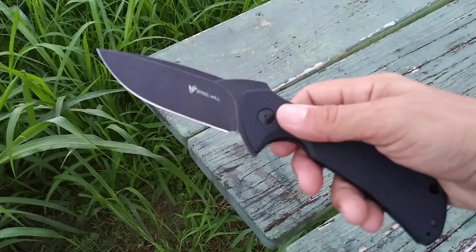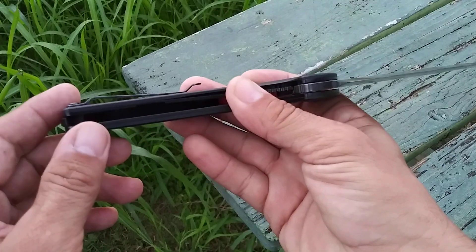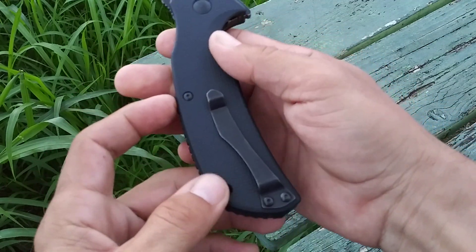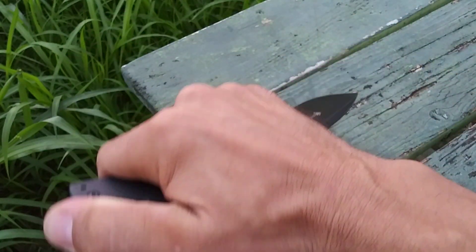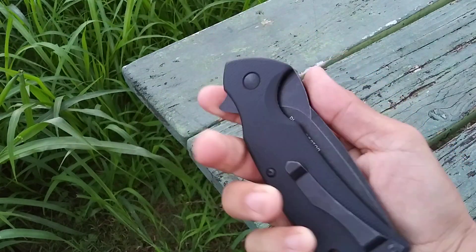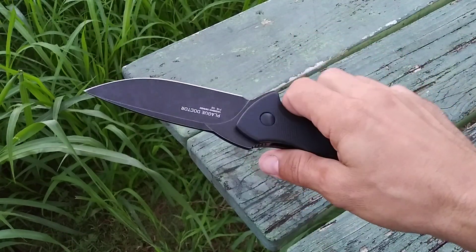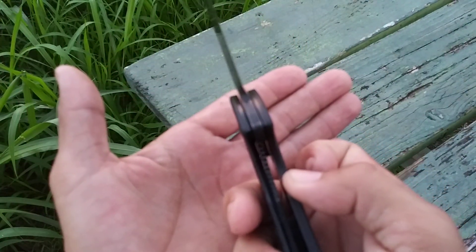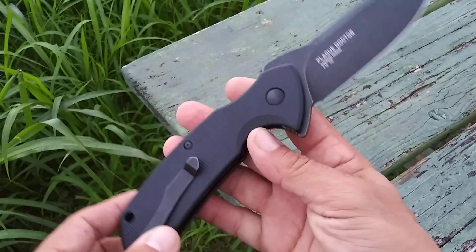I'll put it through some use — I definitely got it to use and beat on a little bit. The clip is actually not bad at all. It goes in and out of your pocket easily, enough spring to it, and it does slide into your pocket no problem. The jimping on the back spacer — like I said, in a reverse grip, you just get a nice comfortable grip on this thing. This one is on bronze washers, not bearings, and it deploys really smooth with very smooth action. Nice thunk when it locks up, and where it locks up is directly under the left side of the blade — lines up perfectly. Very good mechanics overall.